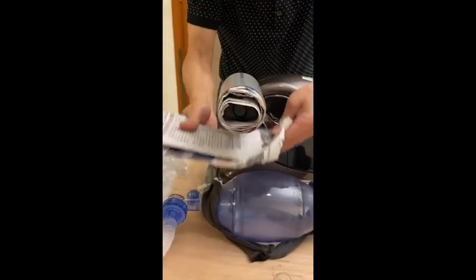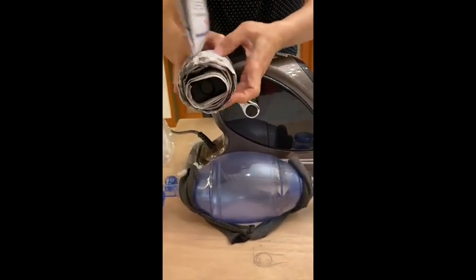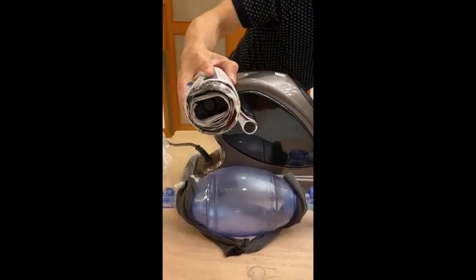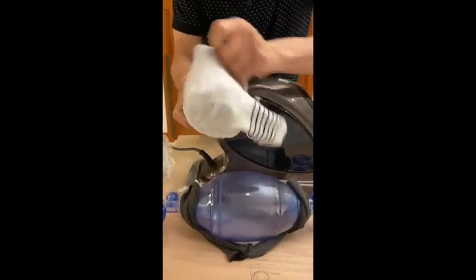More newspaper to adjust and enlarge the diameter, and then socks to hold the newspaper together.